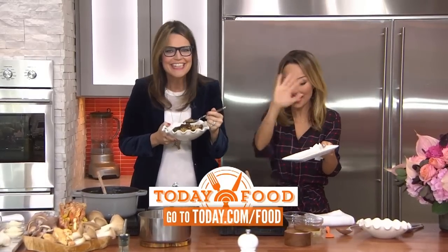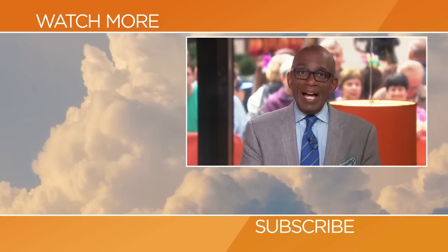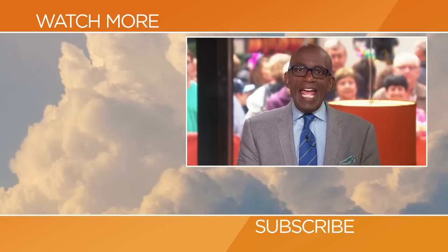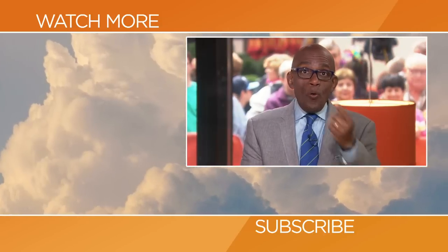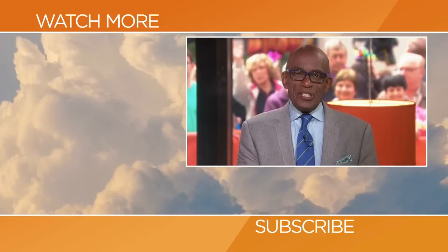I hope to see you this weekend! Hello, TODAY fans — thanks for checking out our YouTube channel. Subscribe by clicking that button down there, and click on any of the videos over here to watch the latest interviews, show highlights, and digital exclusives.